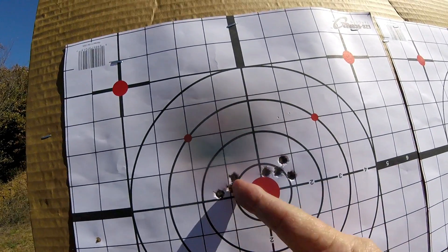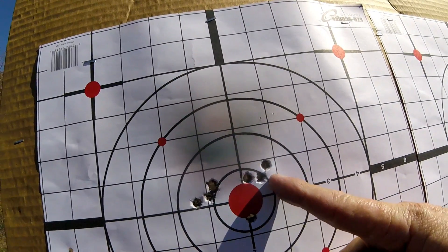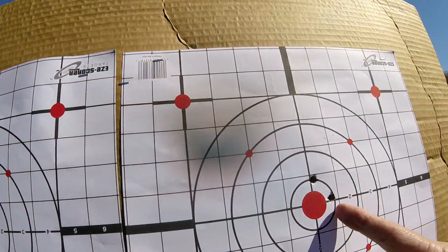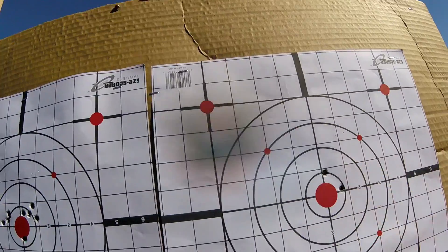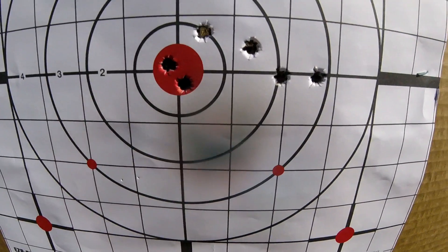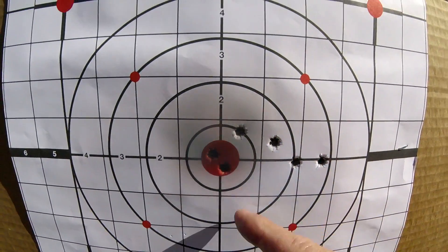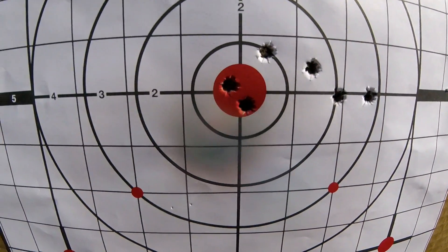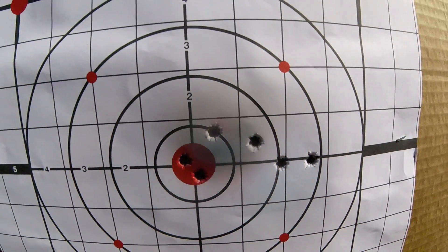This is my first group — really good, you can see from my finger. This was my second group, then I did this, then I ran over and ran a couple of shots right in here. I was playing around, running a string while adjusting, and this is my final — actually three shots in the red.